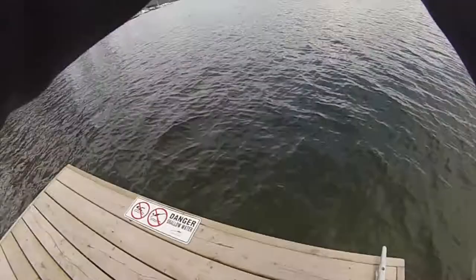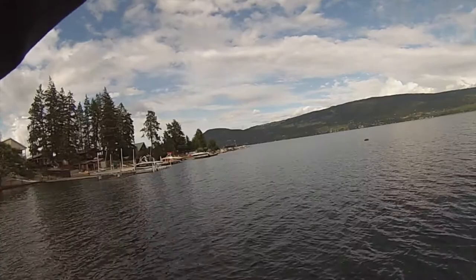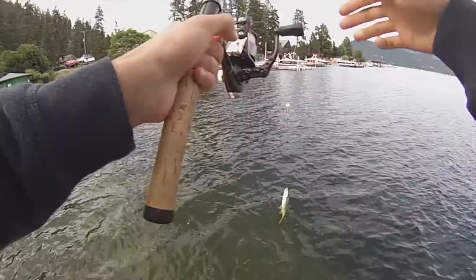Something's on this for sure. Yep, that's a fish. It feels like a pike minnow. It's not really fighting too hard at all. Is that a pike minnow? Yeah, it's a pike minnow — I thought that was a trout for a second. I have no idea why, but nice little pike minnow.